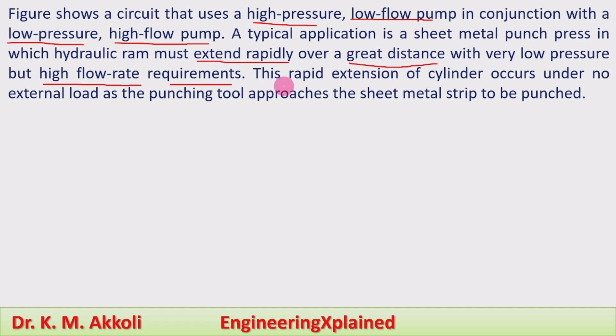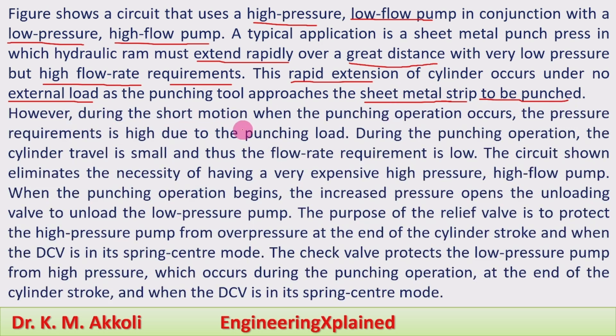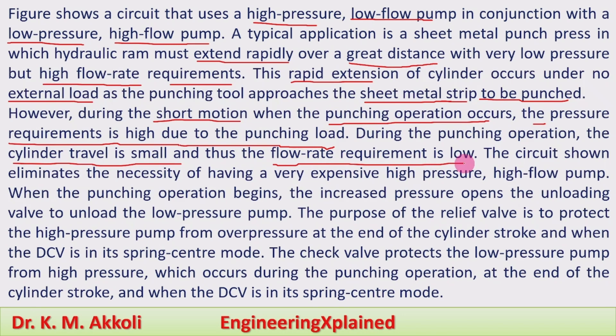This rapid extension of the cylinder occurs under virtually no external load as the punching tool approaches the sheet metal strip to be punched. However, during the short motion when the punching operation occurs, the pressure requirement is high due to the punching load. During the punching operation the cylinder travel is small and thus the flow rate requirement is low.